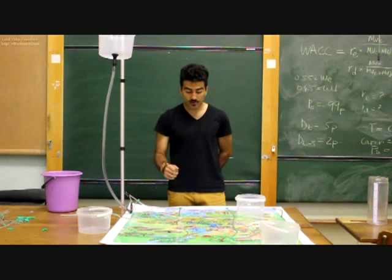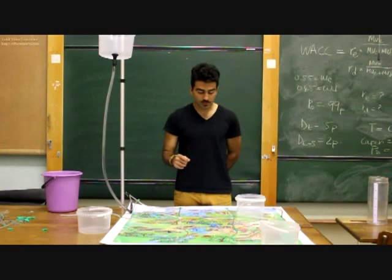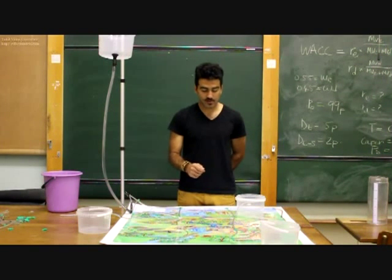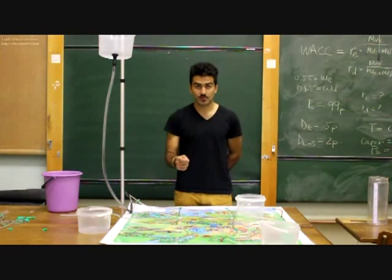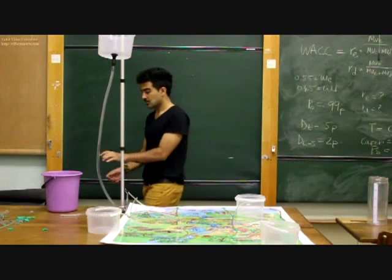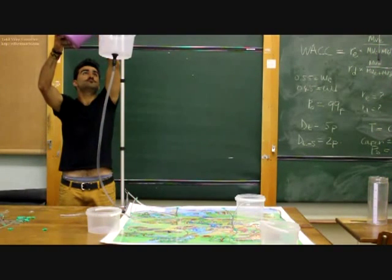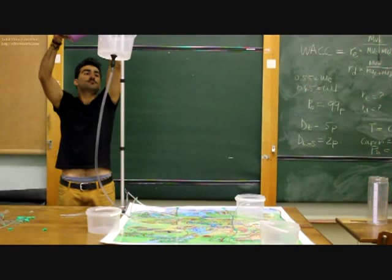From here, we are ready to run our network. But before we do so, we have to release the air out of the network, as air can possibly interfere with the flow of water. To take the air out of the system, we simply add some water into our reservoir, like this.